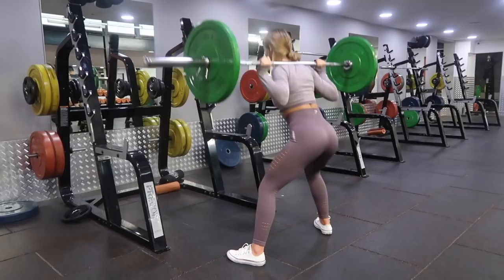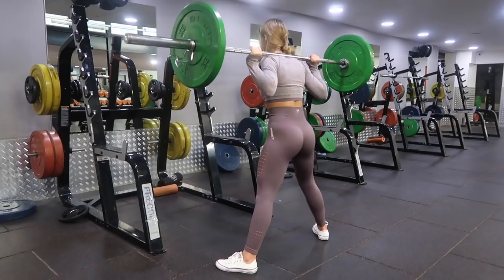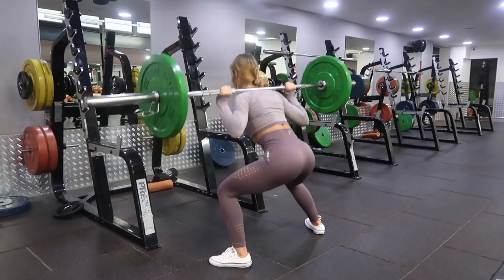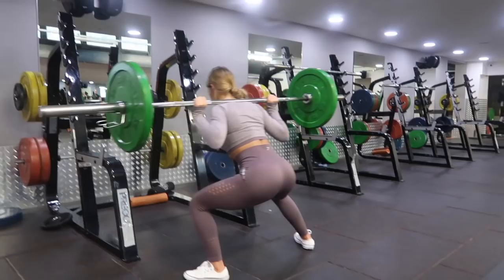Finally we have the leaning side lunge — I don't know if that's technically what it's called, but that's what I like to call it. As you come up from the side lunge, push up through your heel and you should really feel your glute at this point. Make sure you think about it — mind to muscle, booty connection, glutey connection. It's quite difficult, try to keep your chest lifted if you can, but it's definitely a burner on the booty.